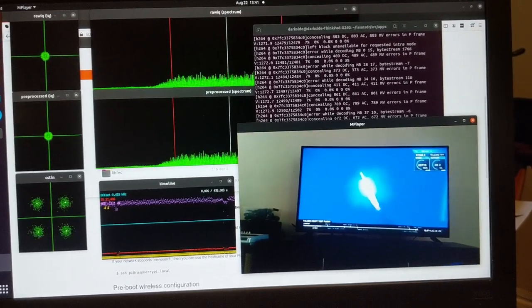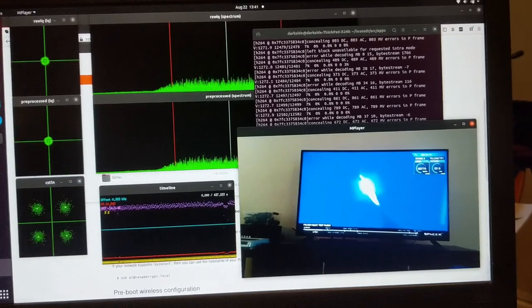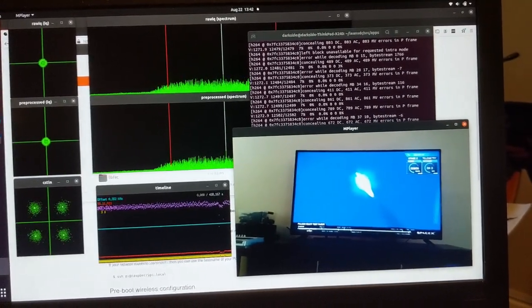So there we go — some practical testing of receiver performance and system performance for a high altitude balloon flight.